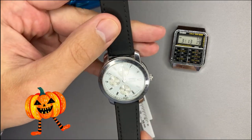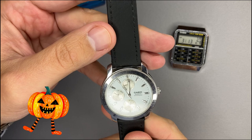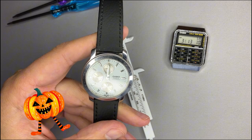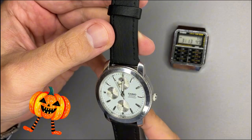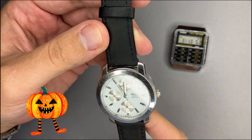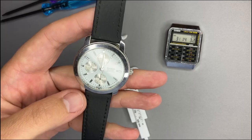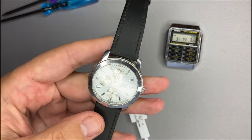MTP-1192 looks like a chronograph although it is only related to day, date display. MTP-1192 — the smallest men's timepiece — has such a bright display. Stay tuned to see what this watch can do. Let's start this review.